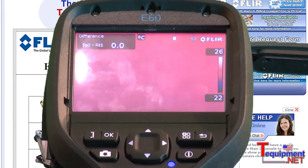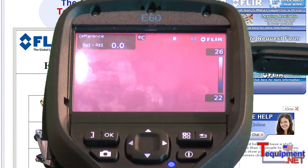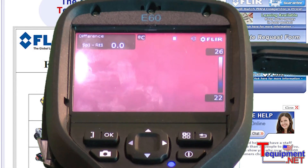The E-Series cameras save images to a removable SD card, which can store over 1,000 visual and infrared images.